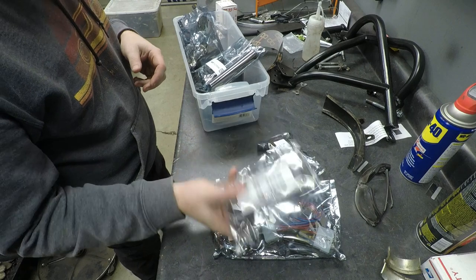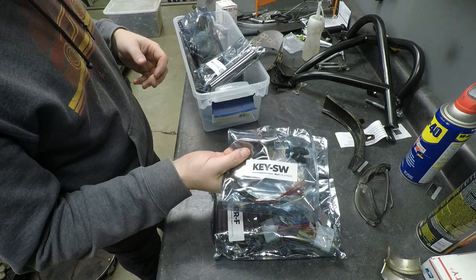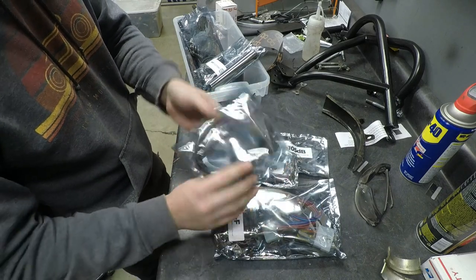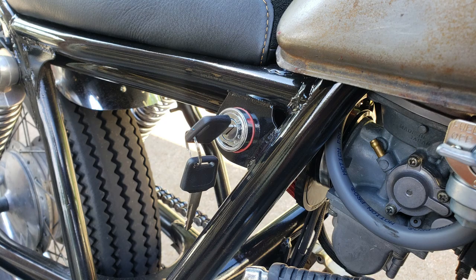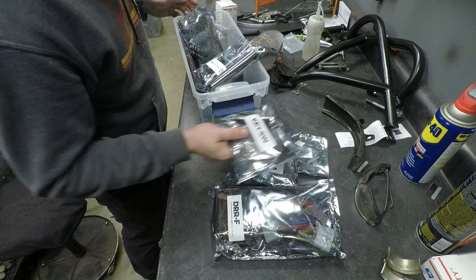Starter solenoid kit, our Sol-R. I have a video on this as well. Our ignition switch — this is a pretty cool item. Nice and simple, it's very compact. It's not any more fancy than it needs to be. It's just a solid, good switch. I've used this on other projects. I really like this.